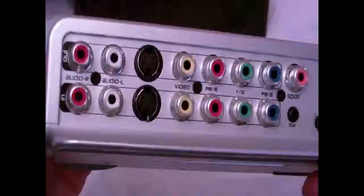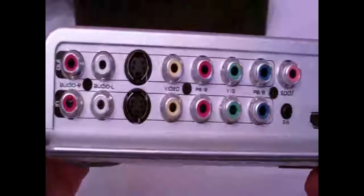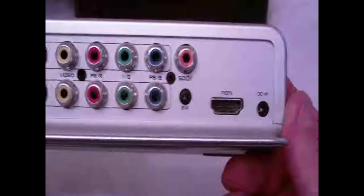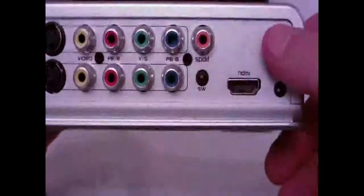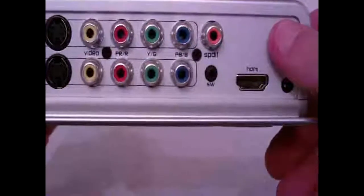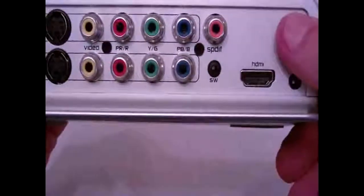On the back: audio right, audio left, S-Video, RGB, SPDIF, HDMI, and DC in. There's also a small SW connector — not sure what that one is — PbPr, PbB, Yg, video composite.